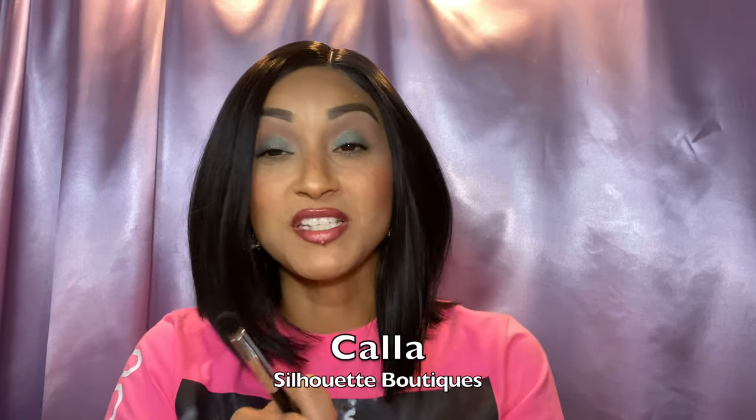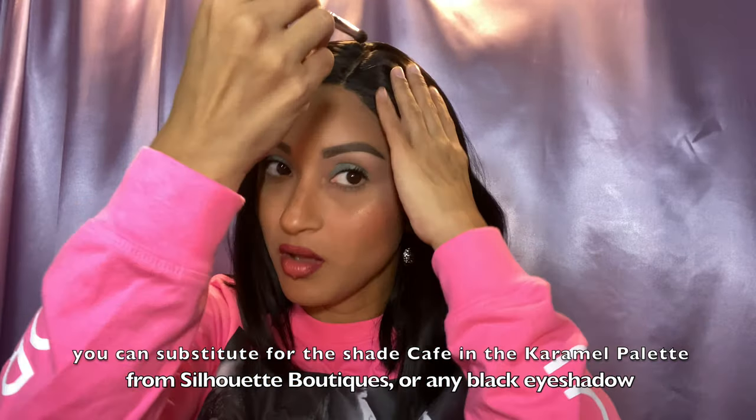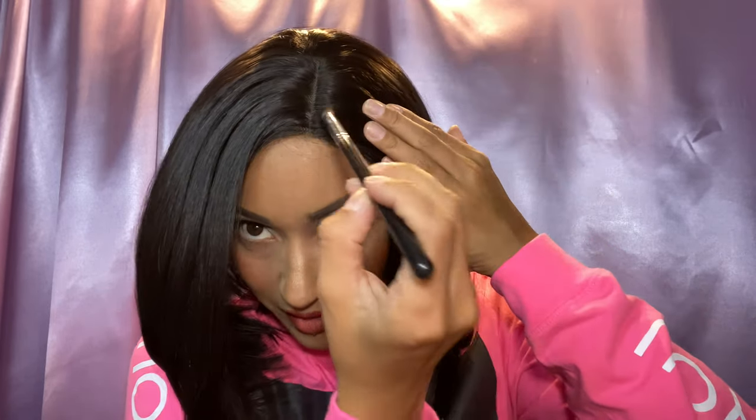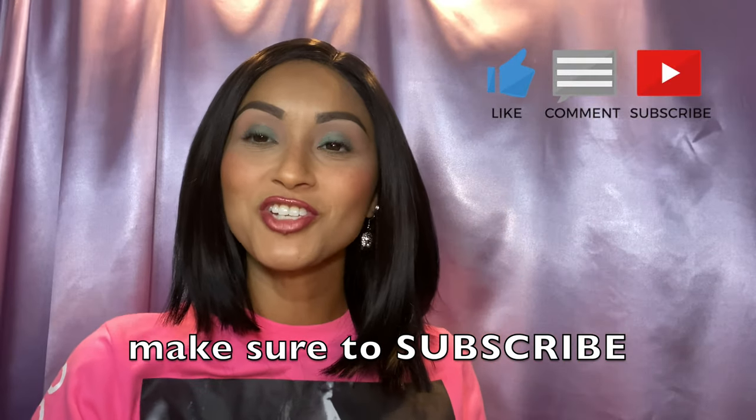I have my brush — my husband doesn't necessarily like whenever I do foundation on the part — so I'm going to get a brush that already has some black on it and I'm going to take this single pan eyeshadow from Silhouette Boutiques in the shade Kalla, C-A-L-L-A. I'll have it in the description. He actually prefers whenever I darken the part; he feels that's actually better. So I'm gonna darken the part. He doesn't like the foundation — he kind of feels like it looks fake — so I'm darkening it. I actually do like that better. Maybe he's onto something!